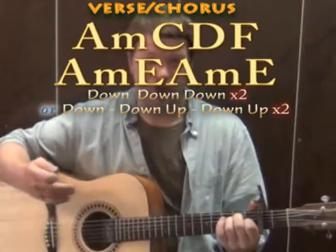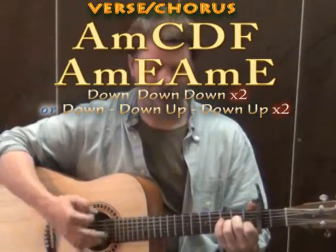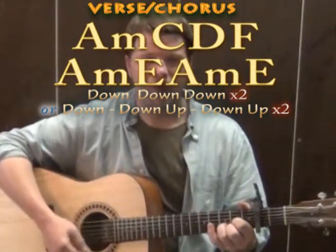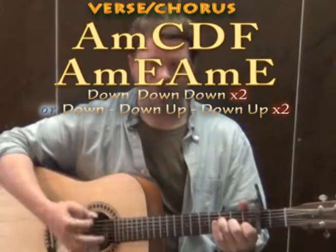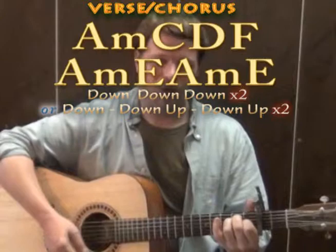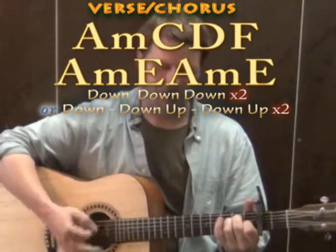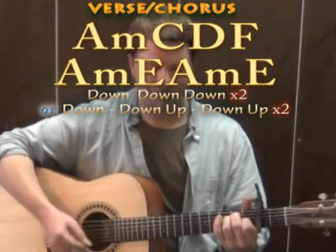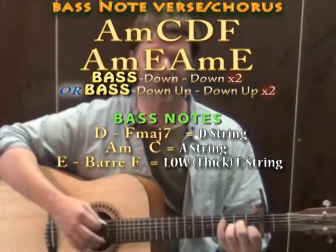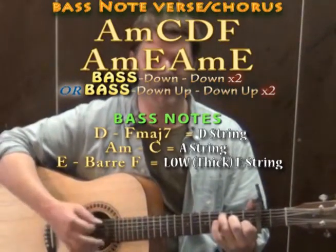Just to try that, you can do those downs on each chord — so A minor, 1-2-3, through the full progression with the capo on 2nd fret.